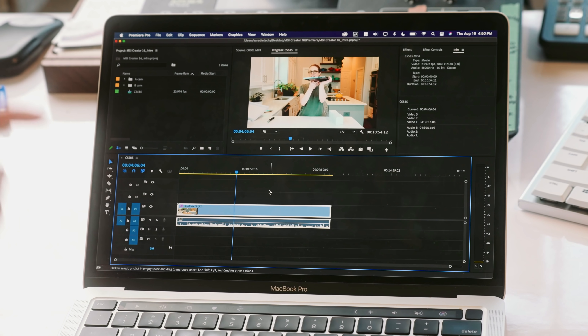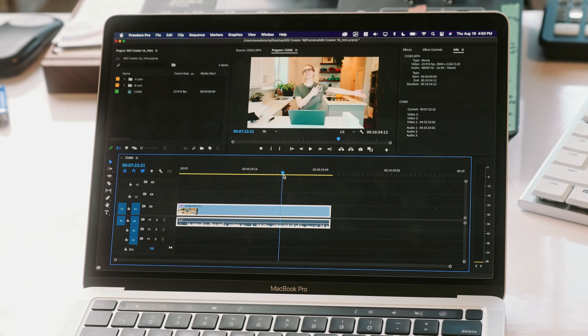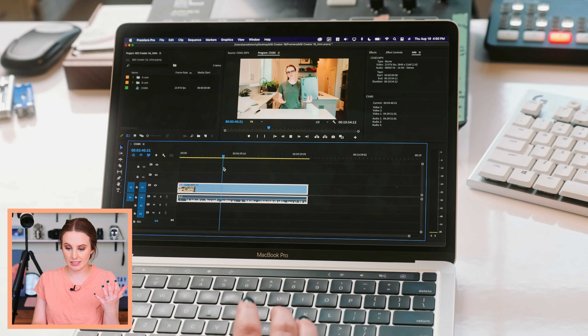This 4K A7S III footage is in the middle ground when it comes to how hard your computer has to work to scrub it. It is the 4K XAVC HS 10-bit 420. The hardest would be 10-bit 422. By lowering that color depth to 420 it actually does a lot to help out the computer, and Premiere is doing a great job scrolling through this footage, which is just fantastic to see.